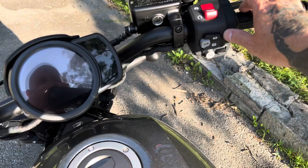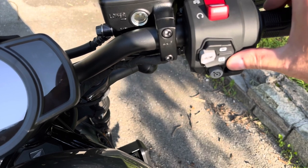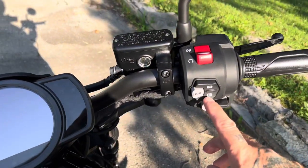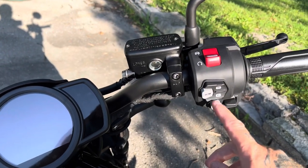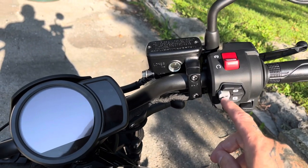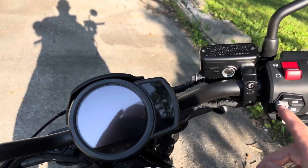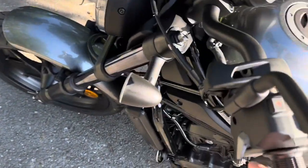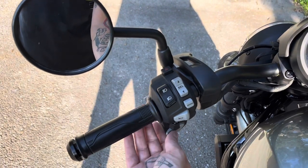So let's go over some of the controls. You have a neutral and you have a drive. When you start the bike up it is automatically in neutral. Once the kickstand is up, you can turn it to drive and start to ride. If you still have the kickstand down and you try to throw it in drive, it will not do that. This A/M button stands for automatic and manual. A cool feature of this bike is you can switch it to manual mode and actually control it over here with a minus and a plus to control the gears — almost similar to paddle shifters on a car.